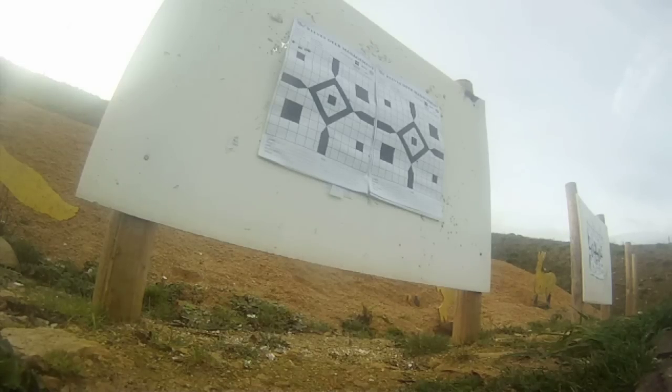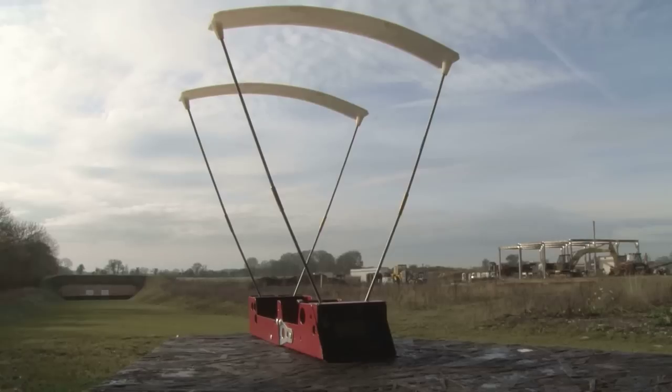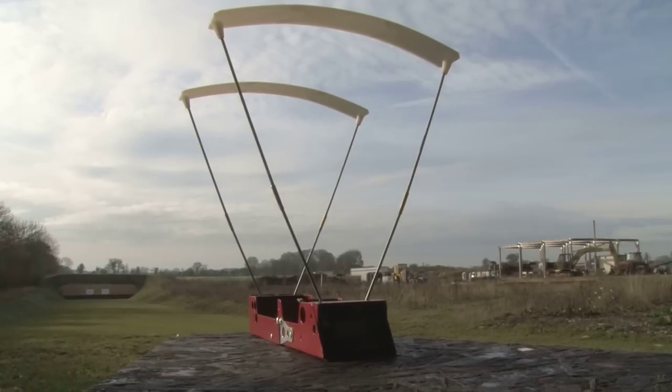Today Paul is helping a friend and fellow stalker zero his new Mauser. The technique he uses involves a chronograph — which is a speedo for bullets — and an app on his phone.